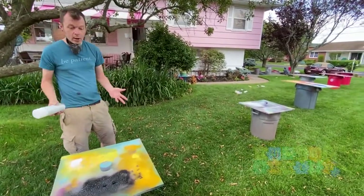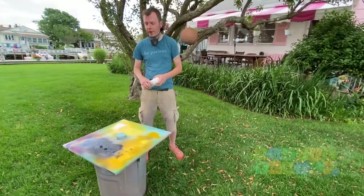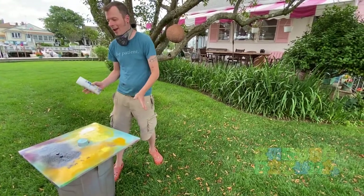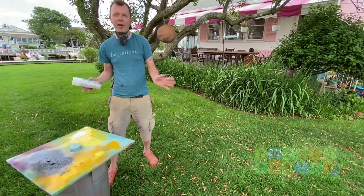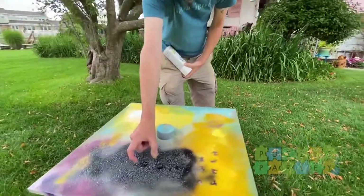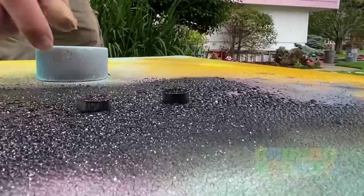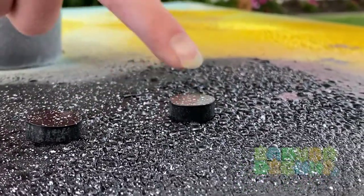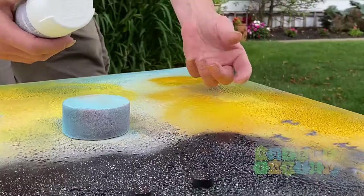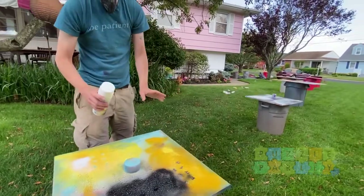Our pieces are all done. Wait another 20 to 30 minutes until they're ready to pick up. Pick them up by the sides — don't stick your finger on the top. You can test by tapping on areas of the table where you painted and seeing if the paint's dry enough. Then take a piece of cardboard, put the pieces carefully on it, bring them inside, let them dry for a couple of days, and then put them back together.